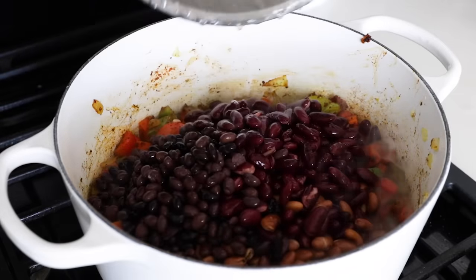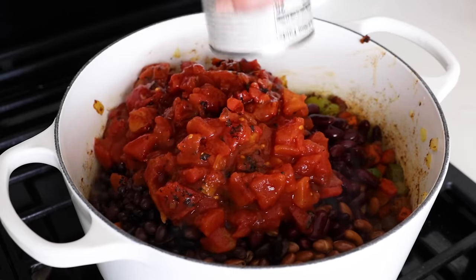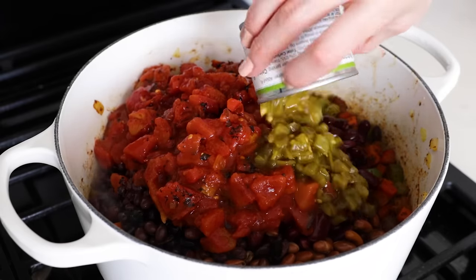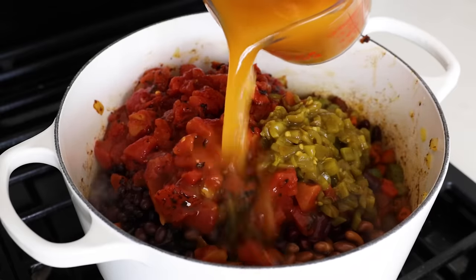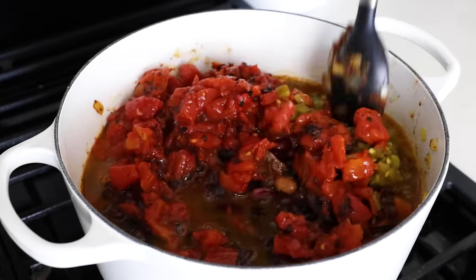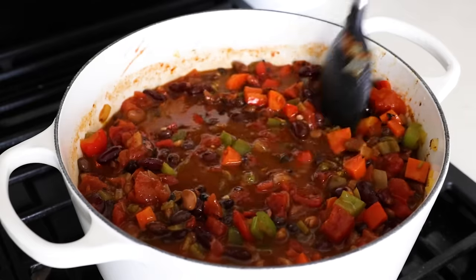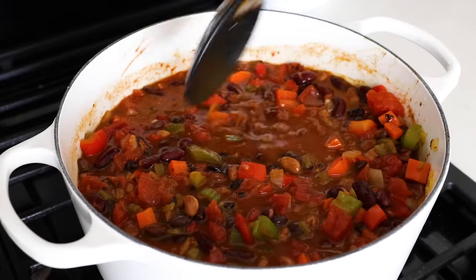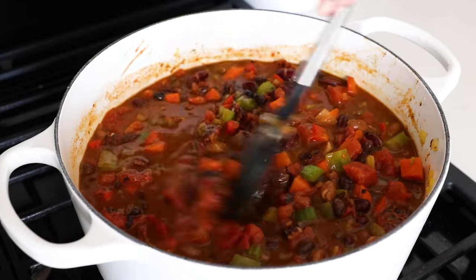Dump into your pot the three types of drained beans, along with 28 ounces of fire-roasted diced tomatoes. You can use regular diced tomatoes, but fire-roasted tomatoes add a layer of smoky flavor that, in my opinion, makes this recipe next level — so if you can find them, definitely use them. Add four ounces of diced green chilies. Note that you do not want to drain the tomatoes or green chilies, just the beans. Add two cups of vegetable broth and stir to mix everything together. Finally, add one bay leaf, then bring the chili to a boil, reduce the heat to medium-low, and let it simmer uncovered for 30 minutes, giving it a few stirs throughout.